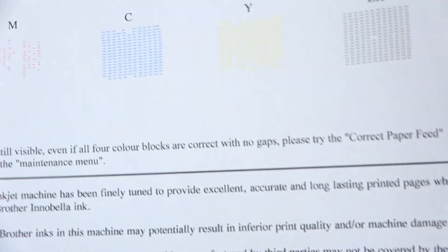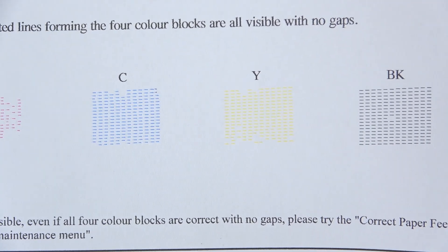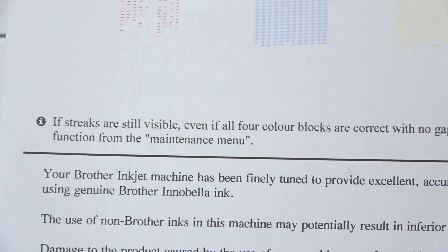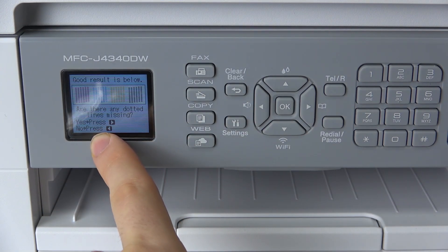Check that all four color blocks are visible with no gaps. As you can see, in BK I have only one gap, on yellow I have several gaps, on cyan I have several gaps too, but in magenta I have only gaps and sometimes lines. So what should we do if strokes are still visible even if all four color blocks are correct with no gaps?